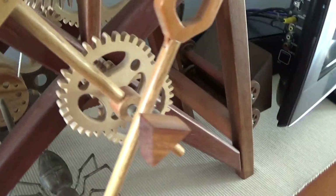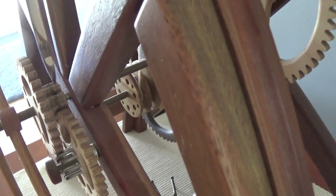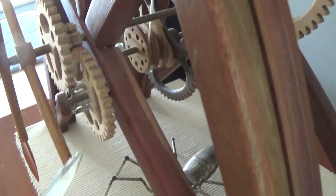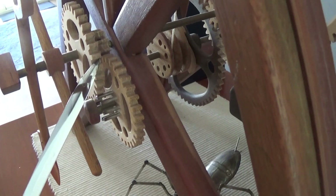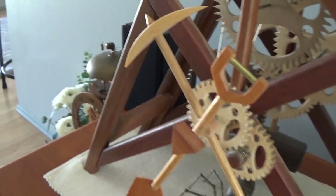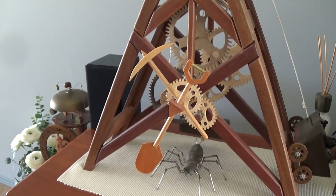The hour hand is connected to an outside piece of tube, and through this pinion onto this wheel, and then down to this pinion and onto this wheel. The once per hour turn is geared down to one turn per 12 hours for the hour hand.